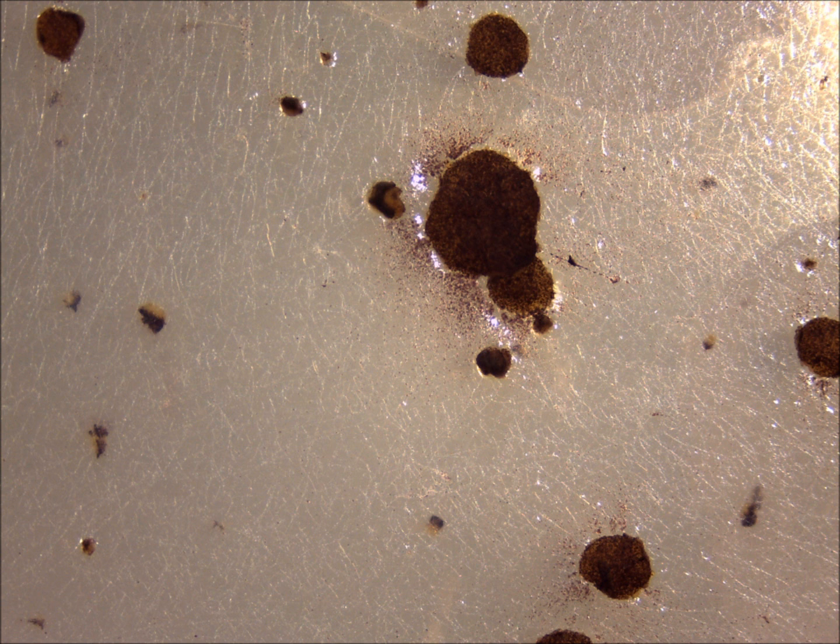In order to dissect the ascocarp off the surface of the agar, all you have to do is to gently lever it off using either a needle or a seeker, and you're trying not to take too much agar with you.